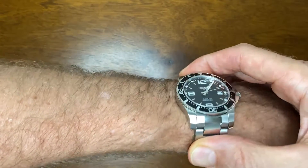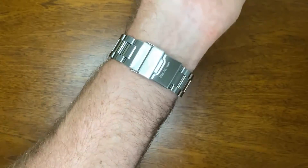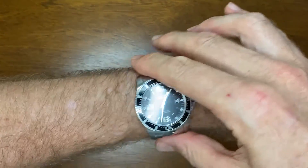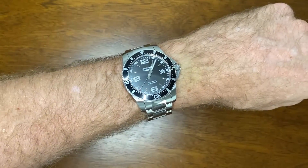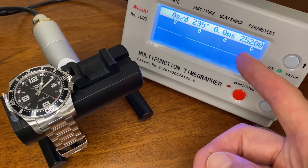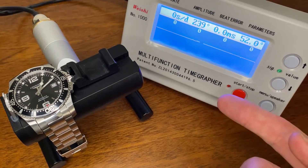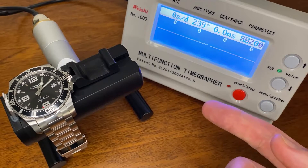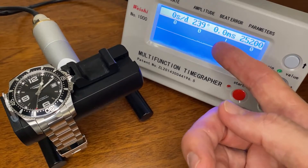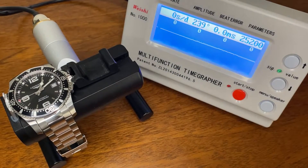Being a quite thin watch, it sits very nicely and profiles with the curvature of the case to my wrist. It's very pleasant to wear. At 176 grams it can be a little weighty, but I actually like a weighty watch. On the timegrapher, this runs at 25,200 vibrations per hour, which gives an extended power reserve of 72 hours. It shows zero beat error, slightly low amplitude, and zero seconds a day — you can't complain about those numbers.